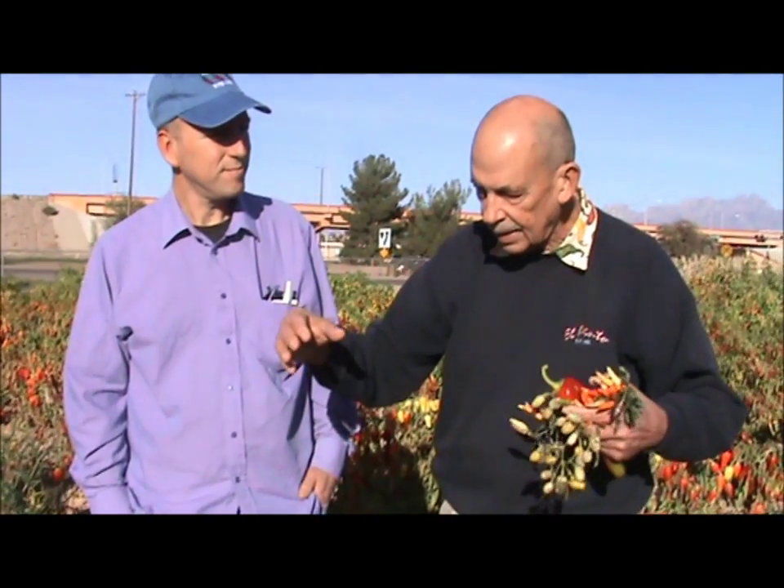He invented the Scoville organoleptic test, which for 1912 was about as scientific as it got. That was a panel of tasters. He'd keep diluting a mixture of chili peppers, water, and a little bit of sugar that people were tasting. He kept diluting it with water and measuring until they could no longer taste the heat. The dilution factor became the Scoville heat unit — if they had to dilute it 500 times, then 500 was the Scoville heat level of that particular chili. You can imagine the agony that some of these people went through, especially with the hotter ones — they had to keep tasting it until they couldn't taste it anymore.